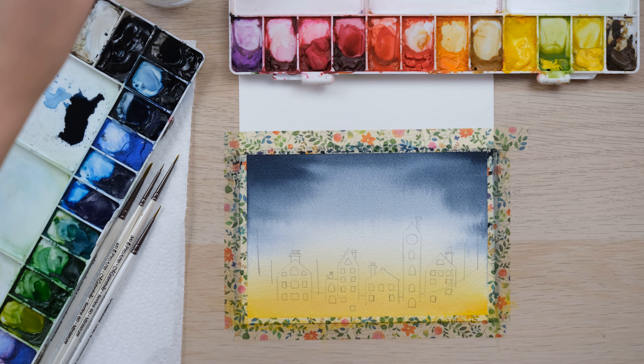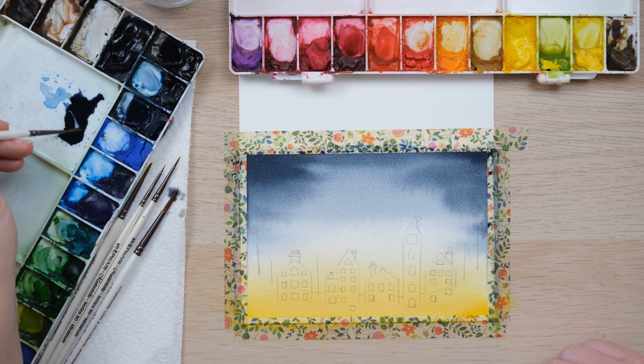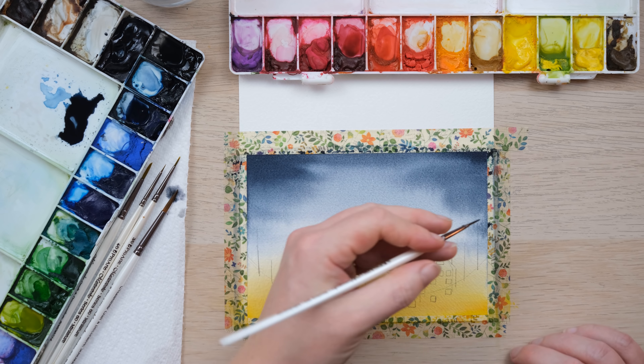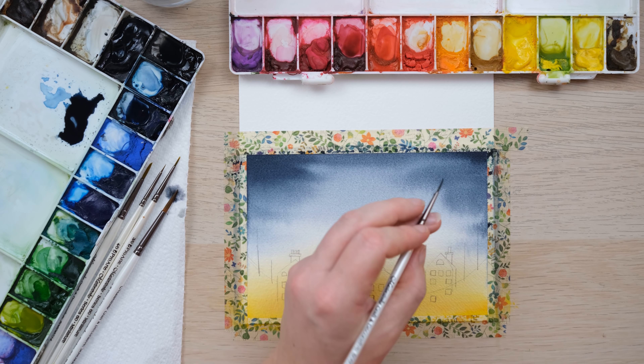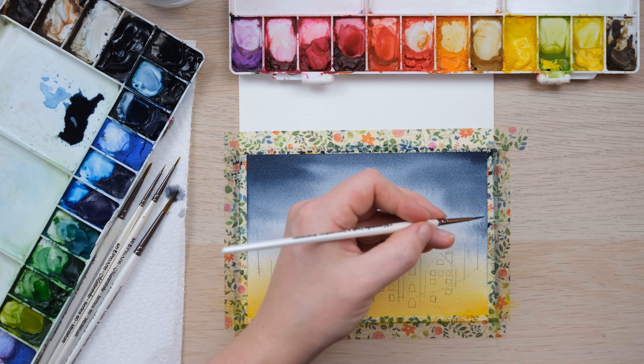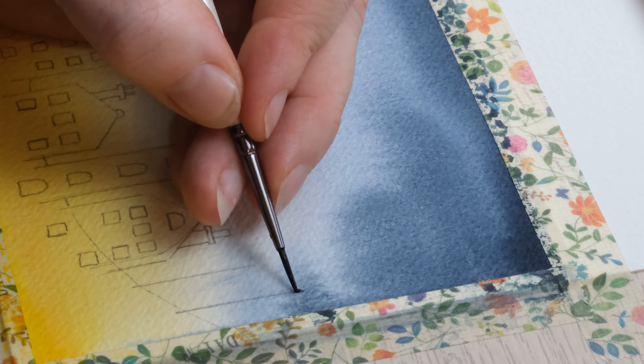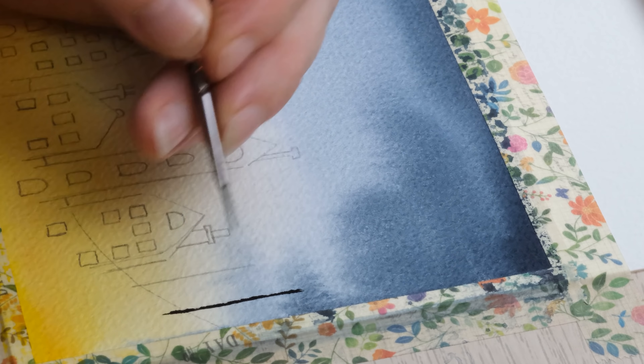We're going to let this dry 100% and then we can start layering up our design on top. The card is now completely dry — you can test it with a finger; the shine will have completely gone. Now what I'm going to do is create the little town.